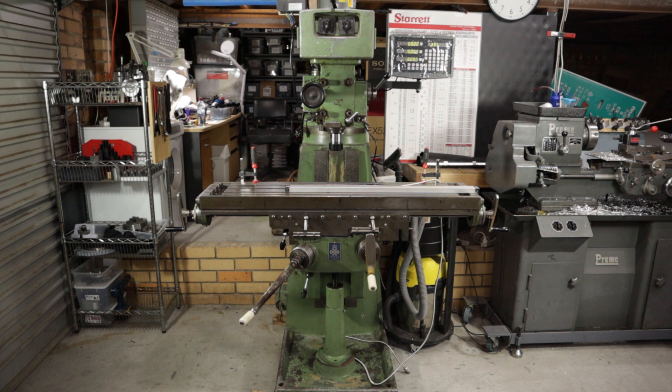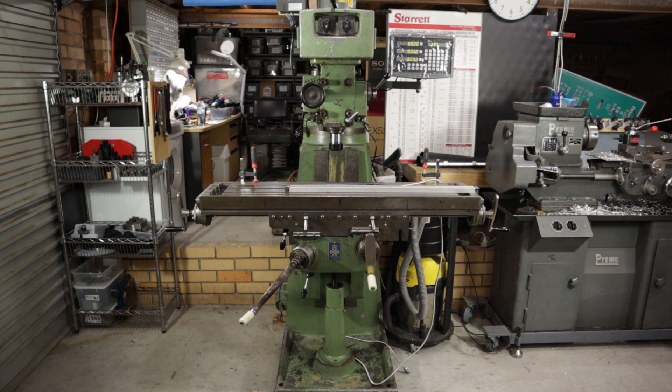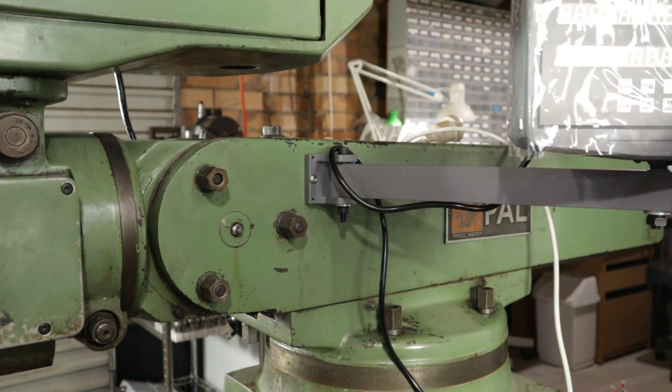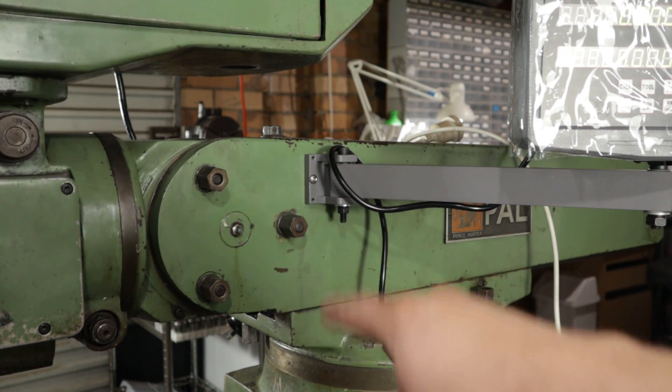This is my milling machine and I've made a bit of a start on installing the DRO. Up here in the top right is the screen and I've got that mounted up. The screen is very easy to fit — it's just an articulating arm and it sits on a bracket that's got two tapped holes straight into this overarm casting.